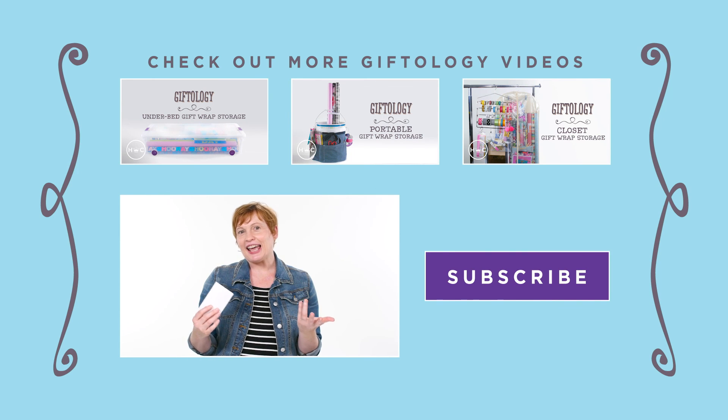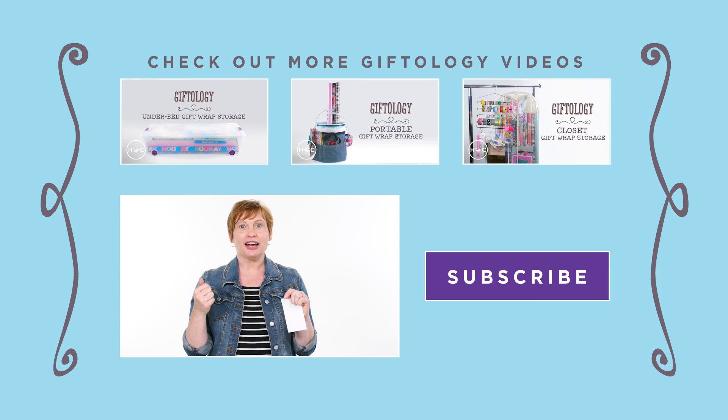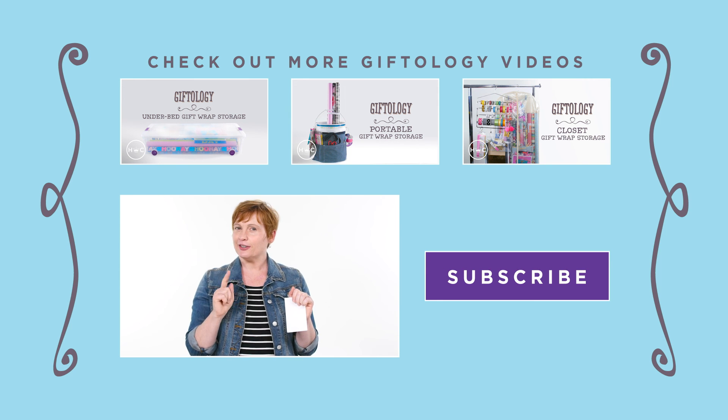See? It was fun and easy, and I really want you to leave some comments below if you try it, because I'd love to hear if it worked out for you. And don't forget to like, share, and subscribe.